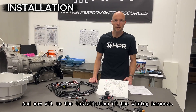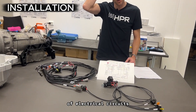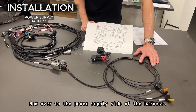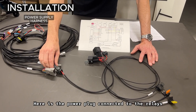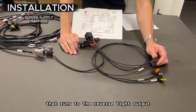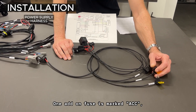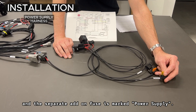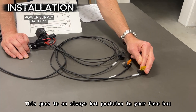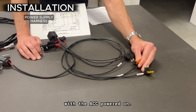Now over to the installation of the wiring harness. In order to install this wiring harness, you need to have a fundamental understanding of electrical circuits and application-specific installations. Here is the power plug connected to the relays that runs to the reverse light output and the power leads. One add-on fuse is marked ACC and the separate add-on fuse is marked power supply. This goes to an always-hot position in your fuse box, and this goes to a position that is hot with the ACC powered on.